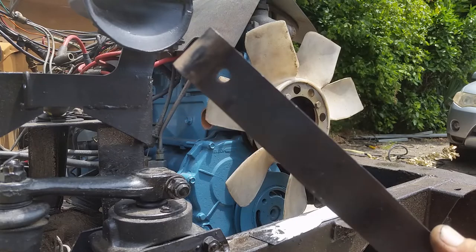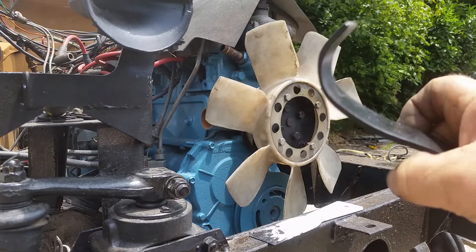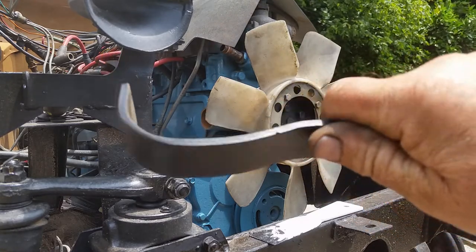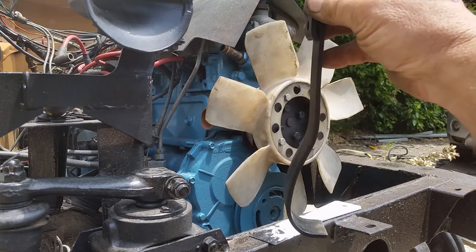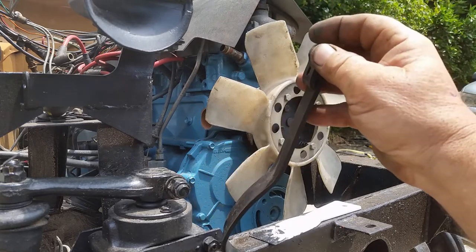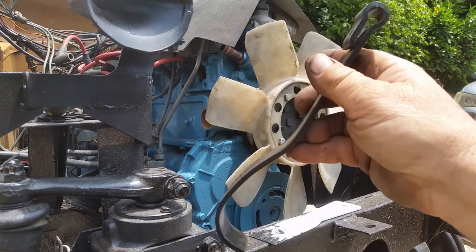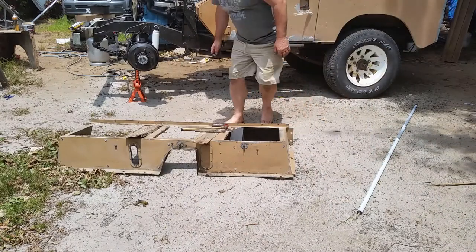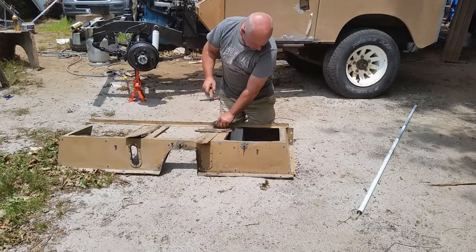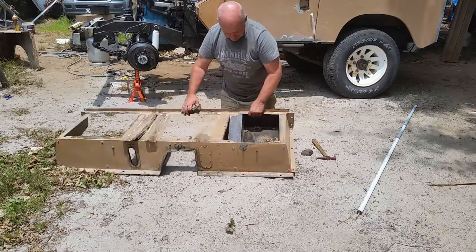Done. Now to the untrained eye this might look like some kind of bracket, possibly what held the exhaust system on, but only a true blue series Land Rover enthusiast would know what this is. Here's a clue — listen. Yeah, it's the throttle pedal, a bent bit of metal.